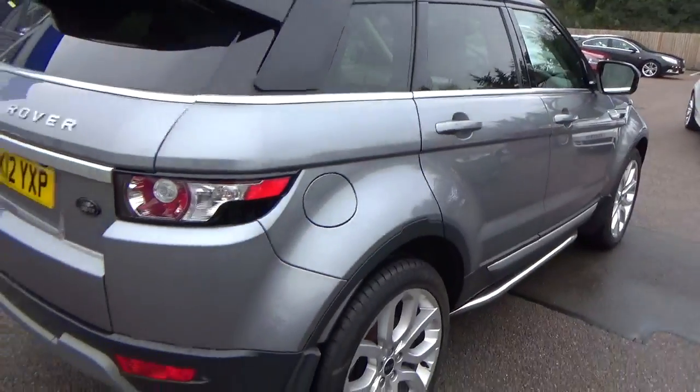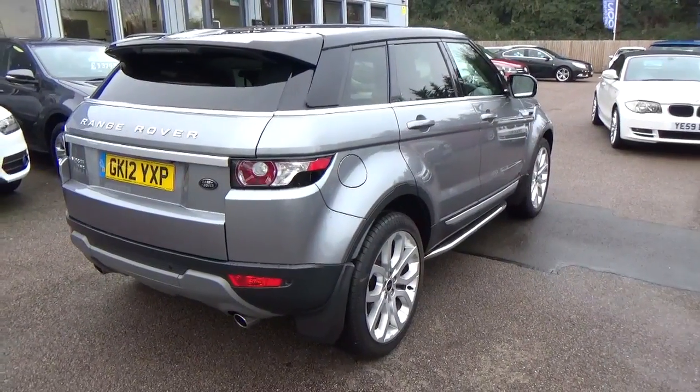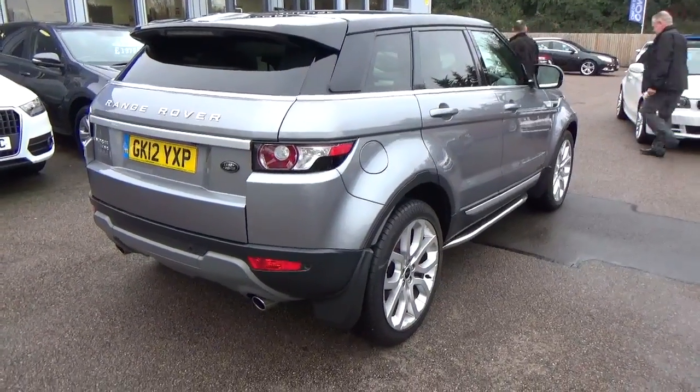With regards to the tyres, they've all got good tread on them. If they didn't have good tread then we would of course look to replace that for you anyway, prior to delivery.